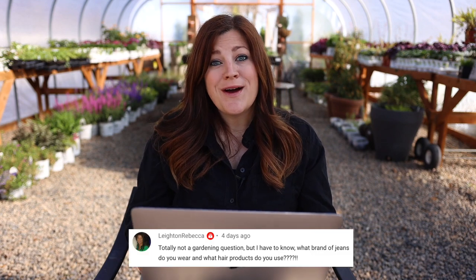The last question on that video was from Rebecca: what brand of jeans do you wear and what hair products do you use? The brand of jeans I wear is American Eagle — they're skinny jeans, not offered in stores anymore, you have to order online, and I order them in the short size because I'm short. For hair products, I use CHI Silk Infusion — I put that in my wet hair after my shower. My hair is naturally curly, and it helps it smooth out when I'm straightening it.